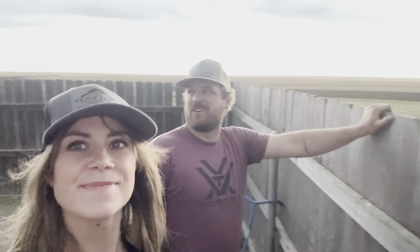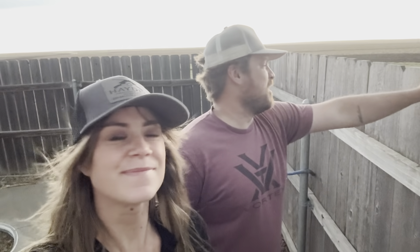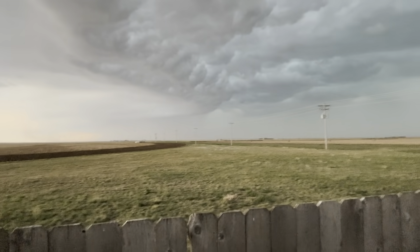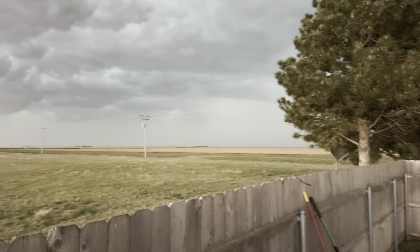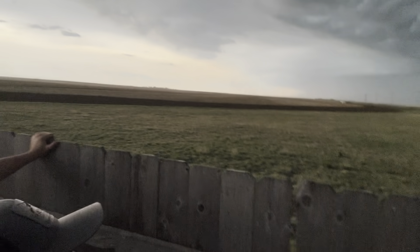It was kind of rude how it happened — working on a pivot and then a pivot goes down, I'm trying to hurry and fix it and get it going before this hits, but that's not gonna happen. Oh, it's so creepy looking.